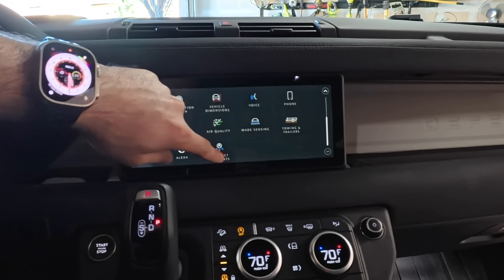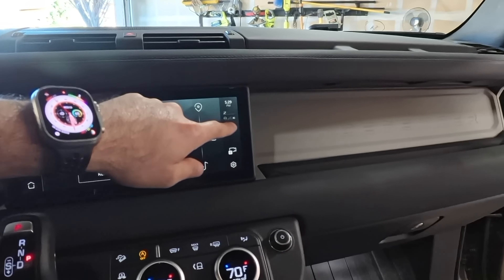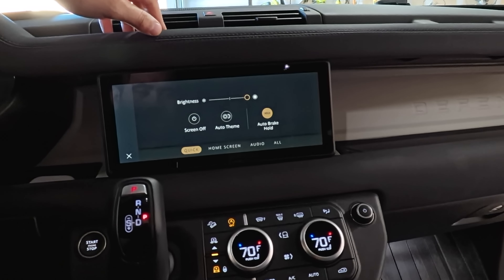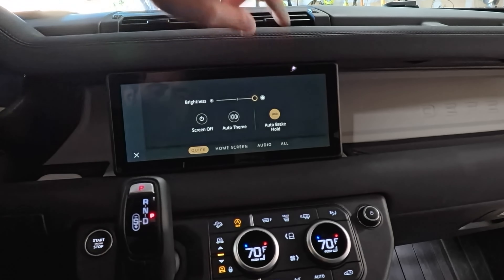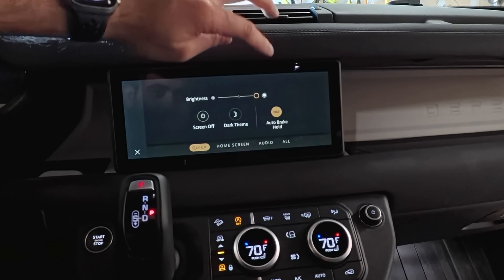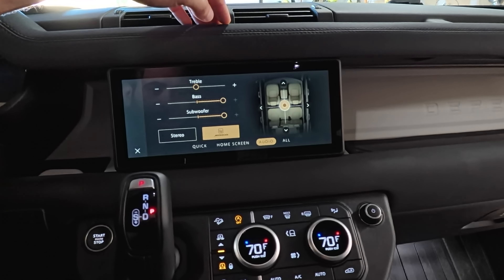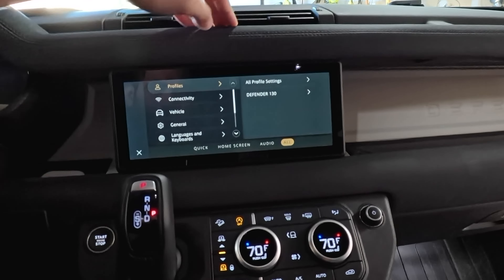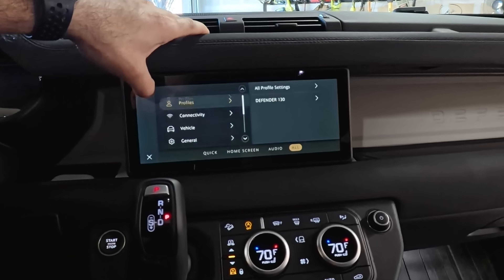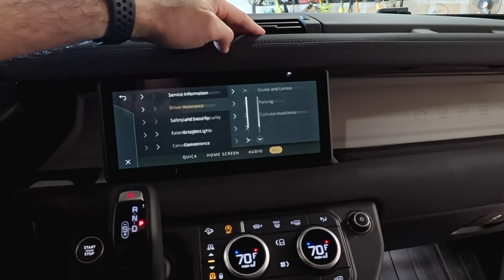The car also has Alexa. The last app is connected accounts — you can actually put a SIM card in this car to give yourself LTE connectivity. In settings, you get a quick screen brightness adjuster, auto theme to switch between dark and light mode automatically, auto hold brake, audio controls, and quick access to everything you need to change in the vehicle.